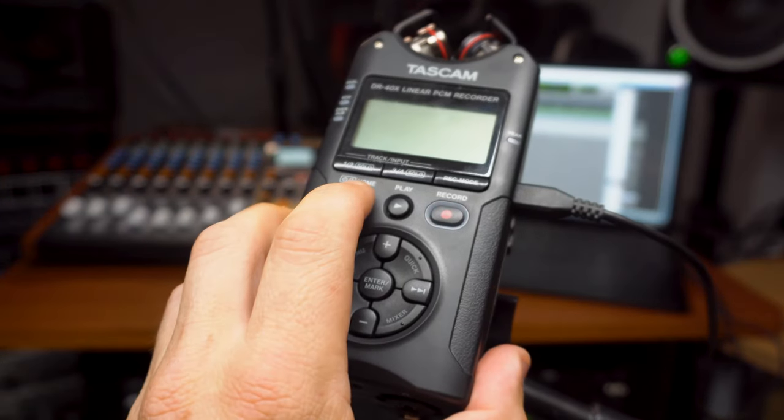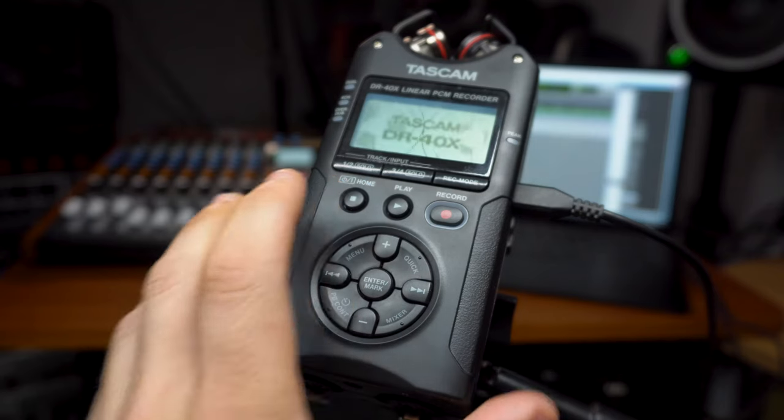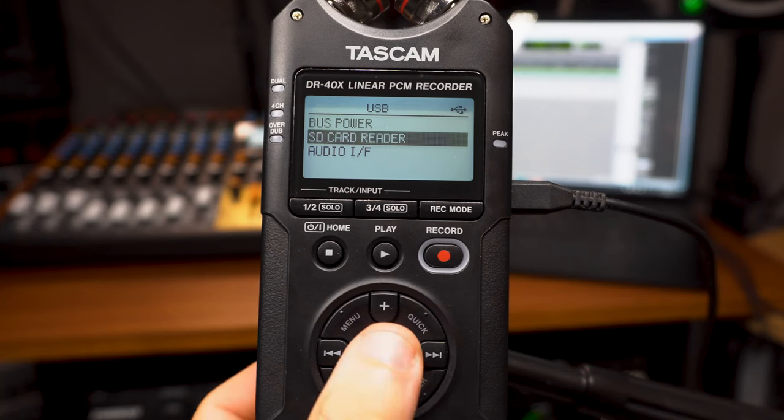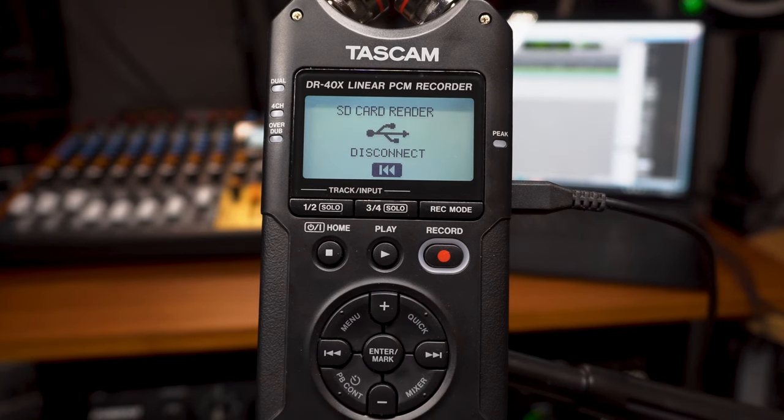If your recorder was powered off when it was connected, go ahead and power it on now. You should immediately see a menu pop up. Select SD card reader from the options, then press the play button to execute.